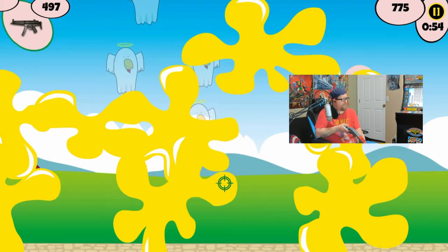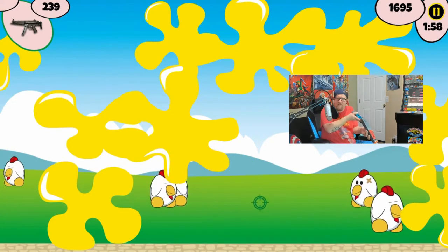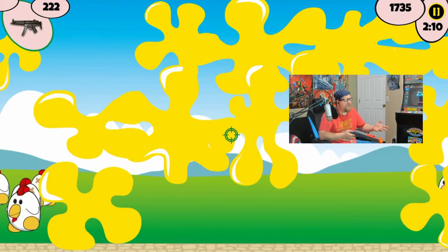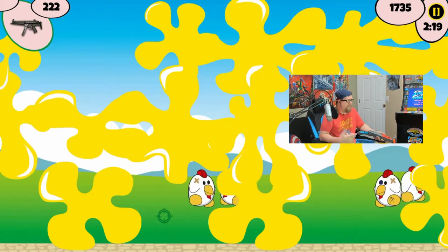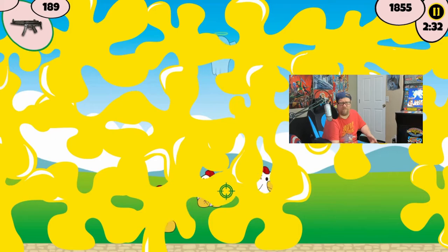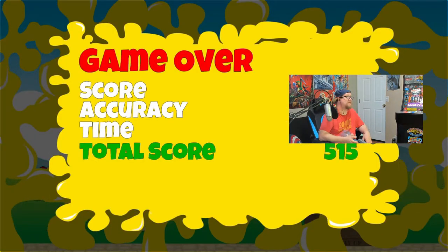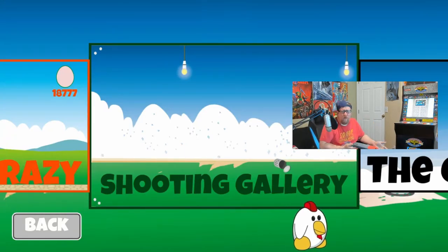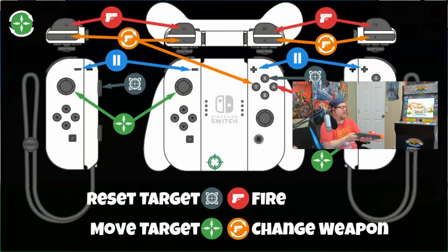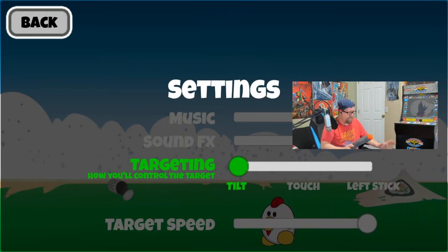Why would you even need a PlayStation 5 when you have this? I'm literally pointing at the fucking ground to try to shoot these things. I don't think there's an objective - I think you just survive as long as possible and try to get the highest score. And if you do get the highest score, you can't tell anybody about it because you'd have to admit you play Chicken Range competitively. Thank god it's over. So there are just different stages and the fucking tilting just doesn't work.